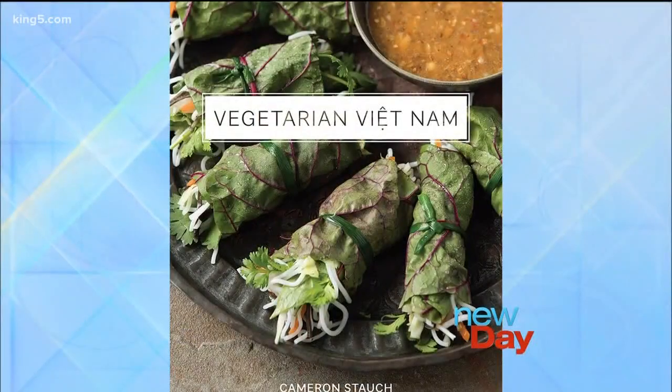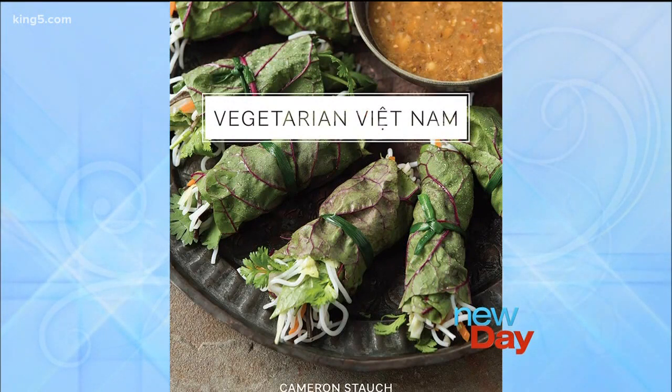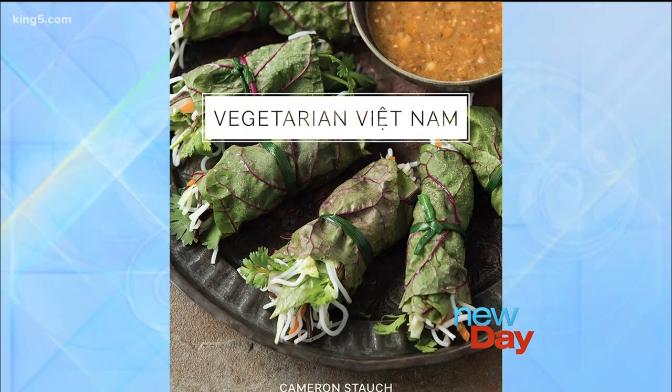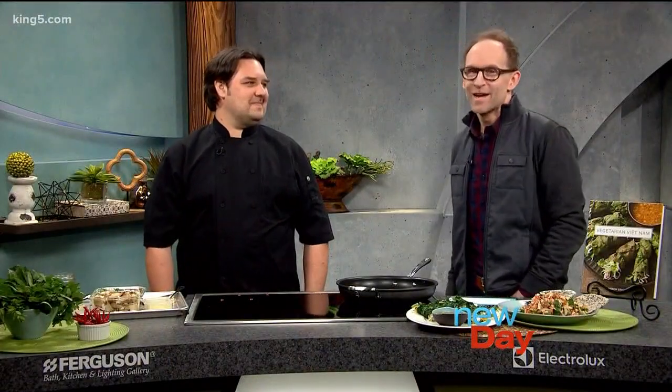Thank you to our studio audience. Just in time for spring, a new cookbook takes a fresh approach to Vietnamese cooking. Vegetarian Vietnam brings to life recipes handed down for centuries through Mahayana Buddhist monks. The author is a chef who has traveled the world and cooked for royalty, including the emperor and empress of Japan and Queen Elizabeth herself. Please welcome chef and author Cameron Stauk.